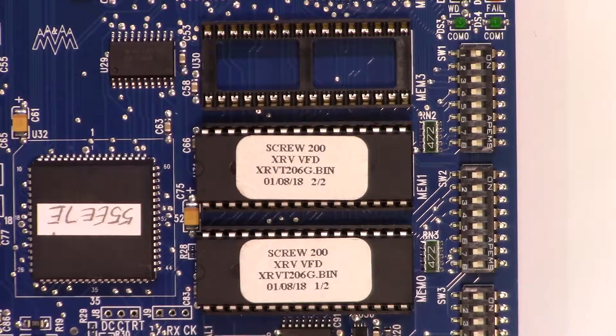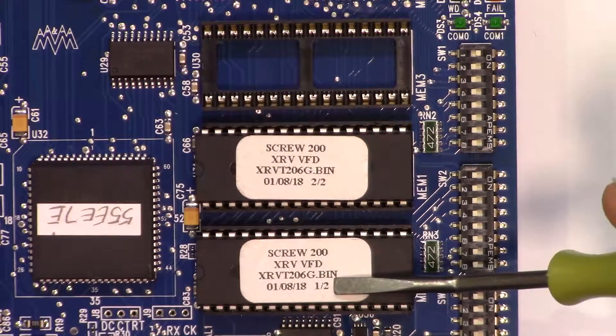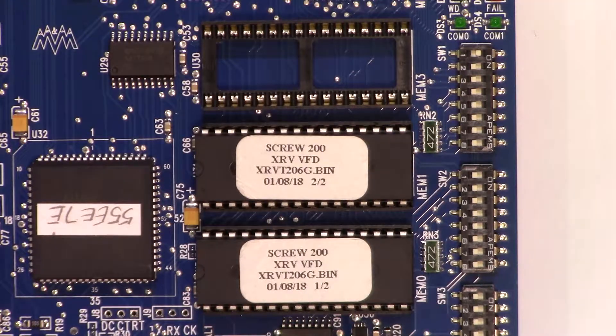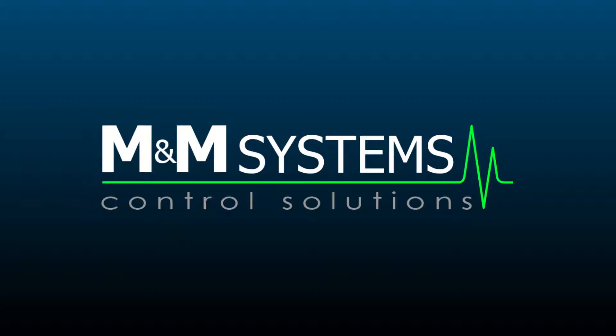When you've replaced the EEPROMs in the right sockets, you can power on just like any other single chip swap. You're now ready to replace EEPROMs on any panels in the field, safely and professionally.